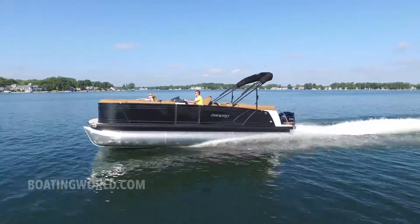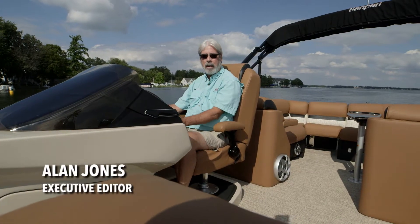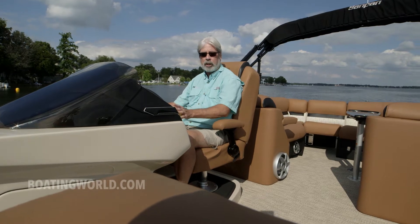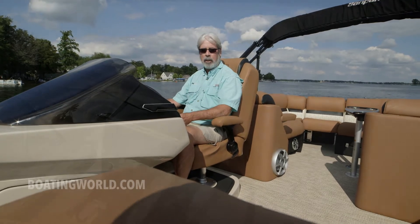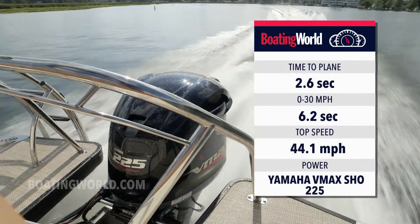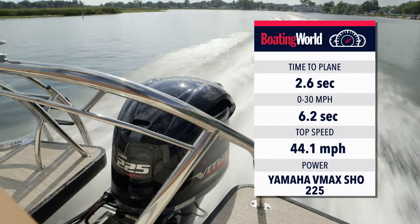Today we're aboard the Sanpan 2500 ULH, powered by a Yamaha VMAX SHO 225. That's probably the smallest engine you're going to see on this boat, but it's all about the hookup, and this thing really got out of the hole brilliantly. Got on the plane in 2.6 seconds, 30 miles an hour in 6.2 seconds, and the top speed was 44.1 miles an hour.